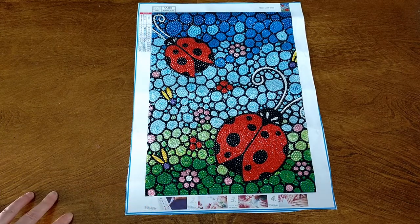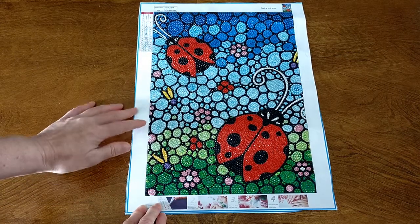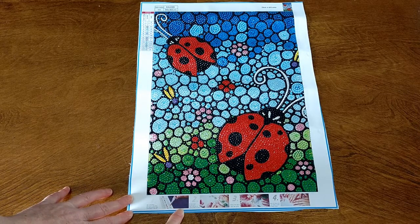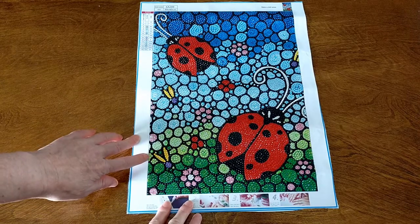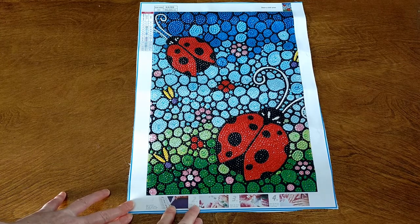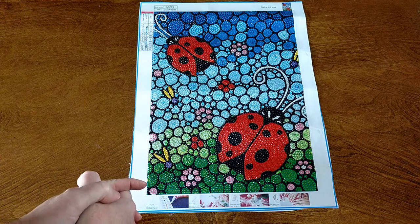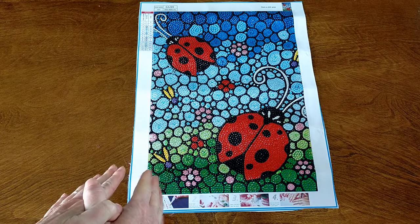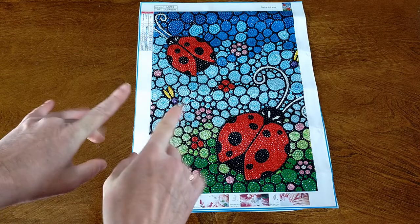So there you go — there's my ladybugs. It's still a little bit sticky along the edges, so I'm going to put a little bit of washi tape around the edging just to keep it from sticking to everything. That glue was really, really good. I think it turned out awesome. I'd like to thank GBFKE for sending this diamond painting out to me for review — I absolutely love it. Thank you so much, and thank you so much for watching my video. I'll catch you next time. Bye!